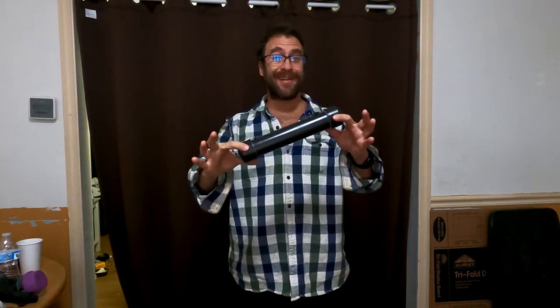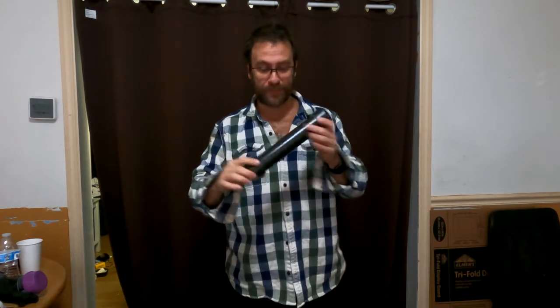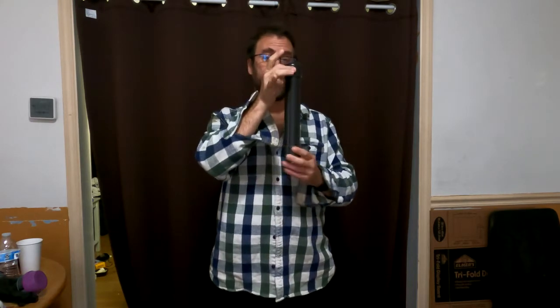Hello, I'm here to demonstrate the spring-loaded pinball ejecting geocache. This is a geocache right here. It's meant to be strapped to an object.